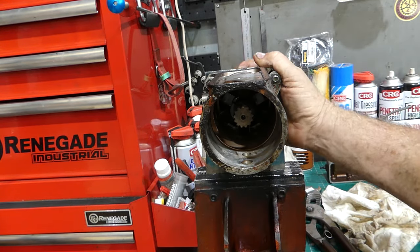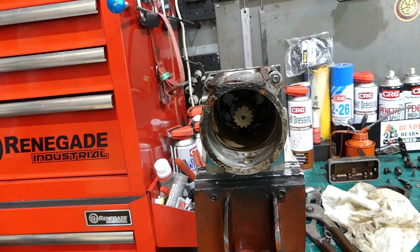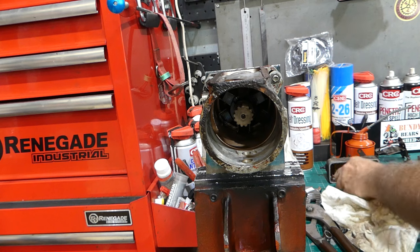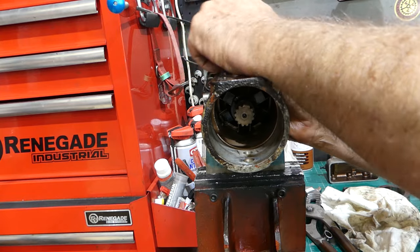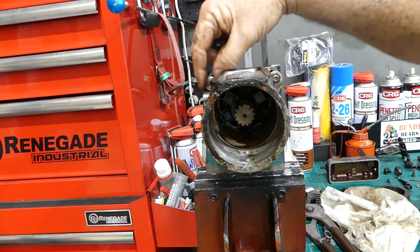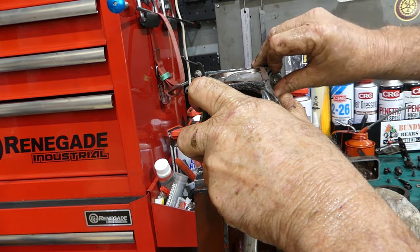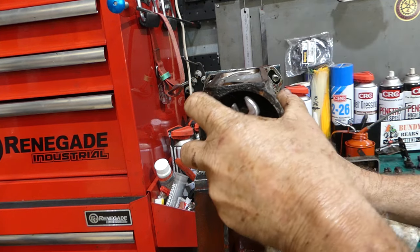That's about all we need to undo. I'll take it out of here because we're going to sandblast the housing — we need an empty housing to sandblast and clean it up properly, starting from scratch. Pulling apart is the easy bit — it's really just knowing what to look for. I've hopefully pointed out what to keep an eye out for. There's also a video I've done on these same pumps but for a three-cylinder pump — it's in the Massey Ferguson 135 six-speed playlist, videos 14 and 15.